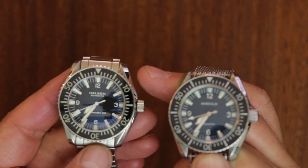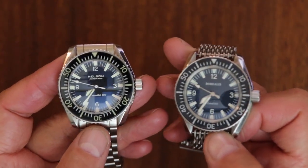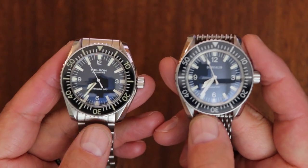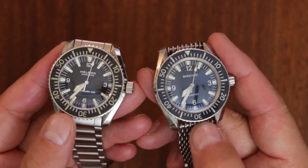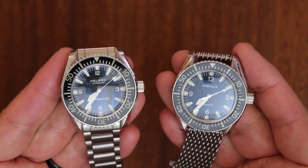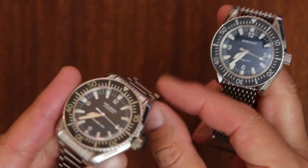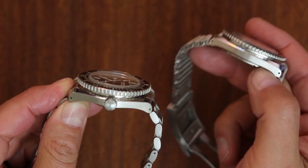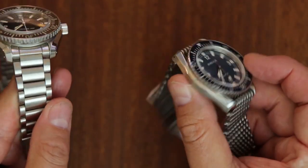Before I get into the detailed differences, I want to mention something from a Tim Massot WatchBox review of a vintage Omega I rewatched before filming this. He noted that the original Seamaster 300s were only tested to 200 meters — some to 300 — even though they were marketed as the Seamaster 300. Both of these homages, by contrast, have a genuine 300-meter water resistance rating. You and I are probably never going to take them that deep, but it's worth noting. And both of these watches have drilled lug holes, which the originals did not.